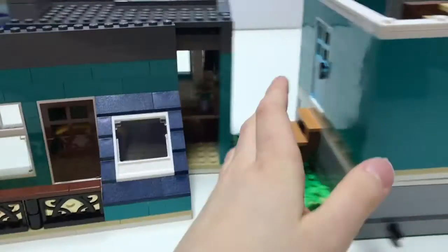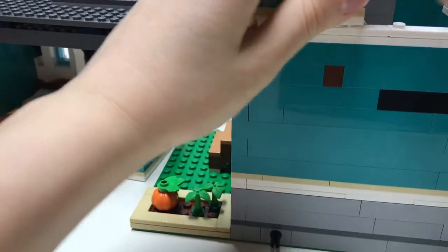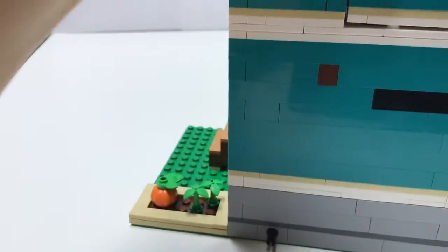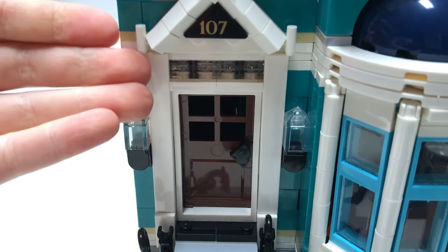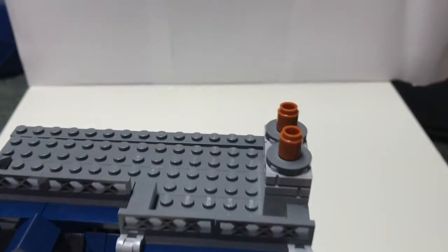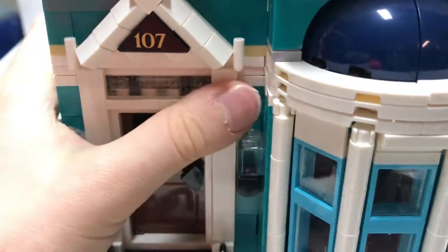These easily connect just with some studs and flat pieces — they just go on and pop right up there. The number of this building is 107. It'd be pretty lucky if you got this set and your house number was 107. Nice roofing, you've got a chimney up there and some lights right here.